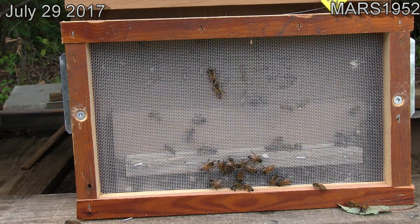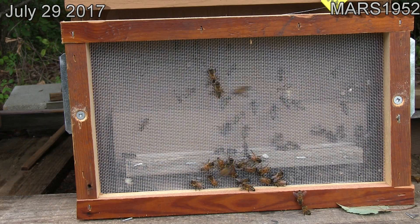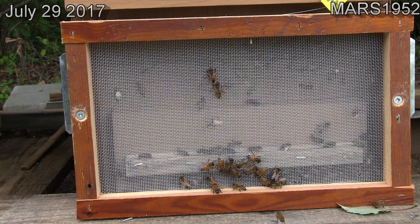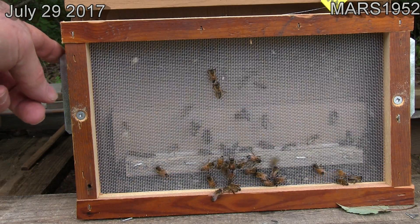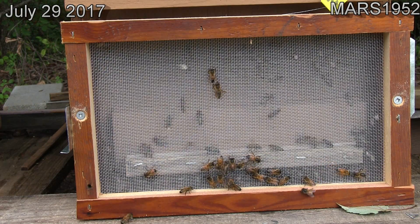These bees have been penned up all night waiting for me to put this screen on, and a few of them escaped while I was putting the screen on. But you can see a number of them in there with larvae. Now I'm going to release them here and open this door — it'll take them a while to find it.